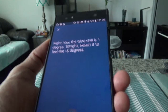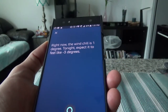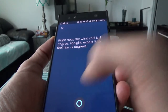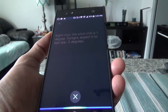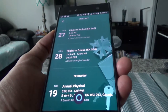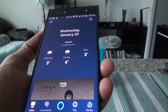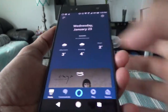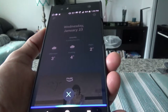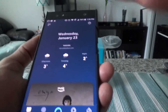So it's giving the correct temperature in Toronto. Let's try opening the calendar. Alexa, open my calendar. Here are the next three events: on Sunday January 27th there's a flight to Dubai at 2:42. Now let's try something that's blocked on the phone — Alexa, wake me up at 7pm. Alarms are not currently supported on this device.